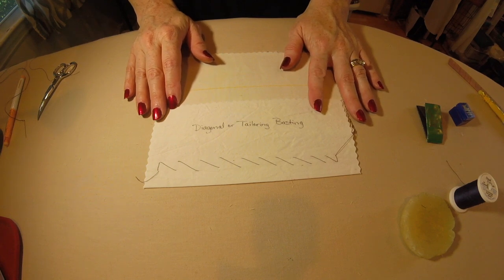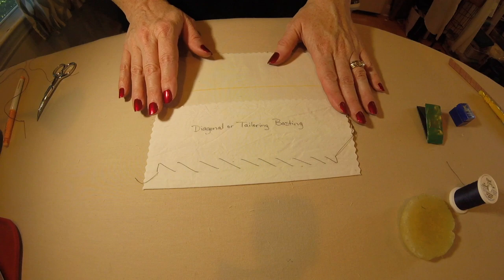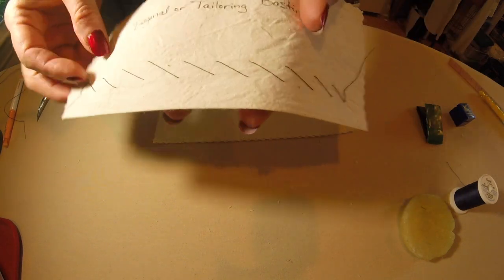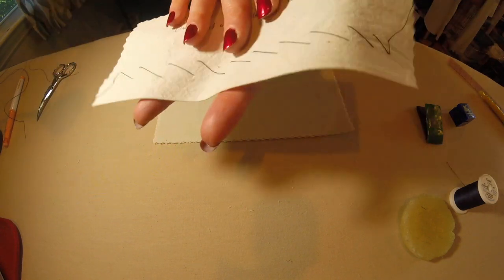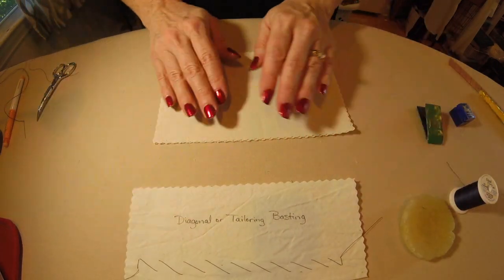Today we are going to focus on the diagonal or tailor baste. This is a reminder that basting stitches are temporary stitches, though in tailoring we do use this technique to baste together layers of the padding interior of a chest shield on a coat, or also sometimes around the collar, so it can also be used as a permanent stitch. As you can see, the diagonal stitch creates a diagonal line on the wrong side, where if you flip it over, it has little dashes on the back side, giving a different effect on both sides.